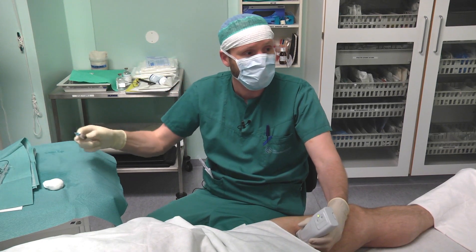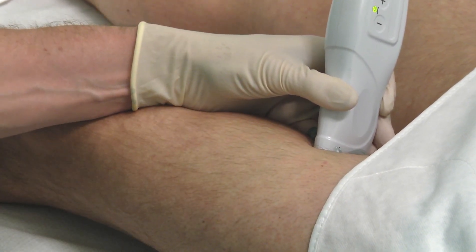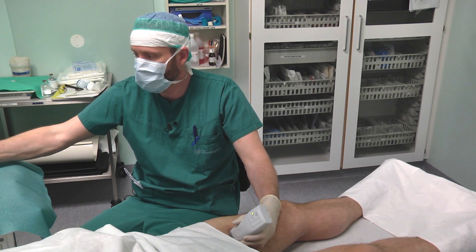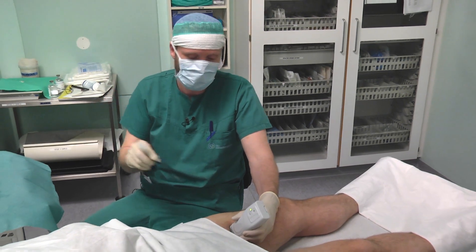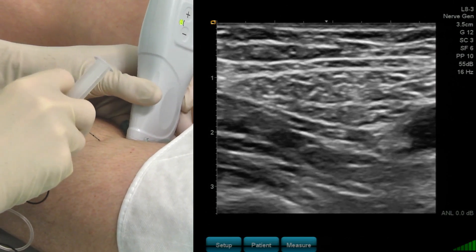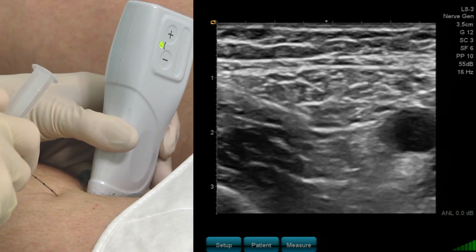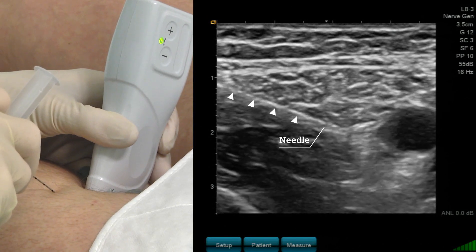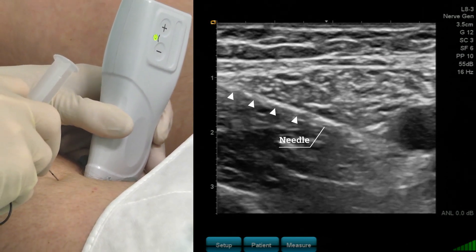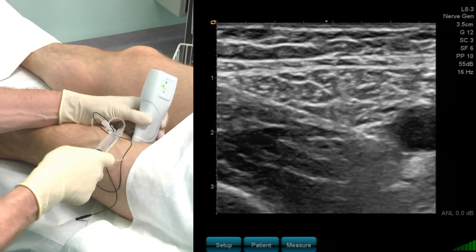I wash the site of needle insertion and provide skin infiltration with local anesthetics. Now I insert the block needle and advance it to the saphenous nerve. I have to penetrate the muscle membrane, coming from the sartorius side, and I will feel a loss of resistance when the needle enters the compartment involving the saphenous nerve. I start the nerve aspiration.